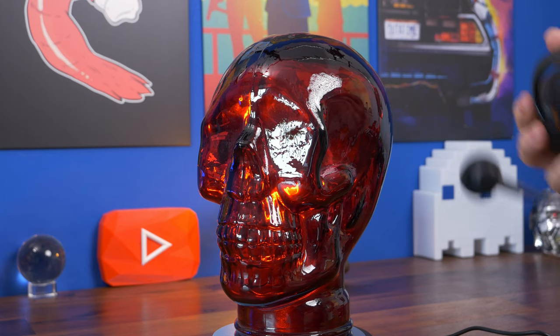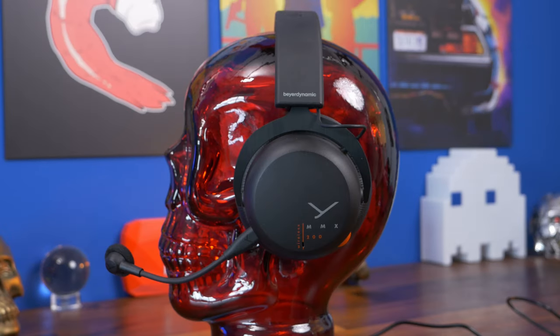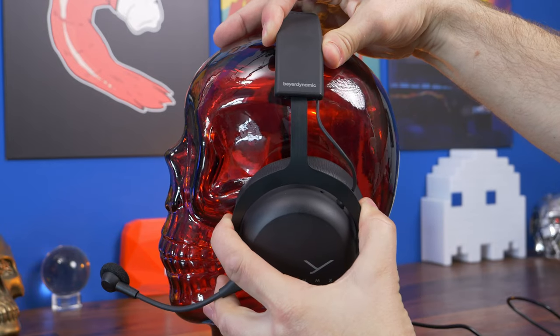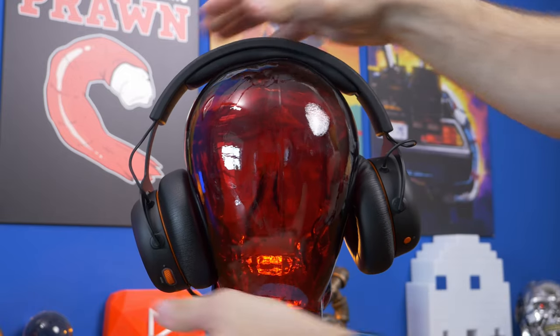The headset sits comfortably on the head with good cushioning, although your ears might get a little toasty. The downside is that with all that passive noise cancellation you might end up shouting without realizing it. The ear cups also don't tilt side to side like they do on the Logitech headset, so it's a little stiffer, but it has good clamping force and I find it comfortable to wear for quite some time.